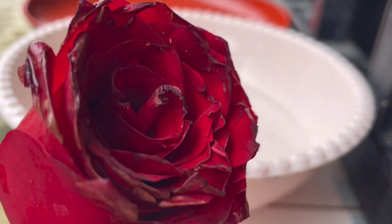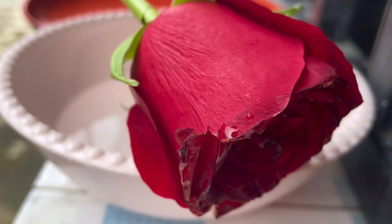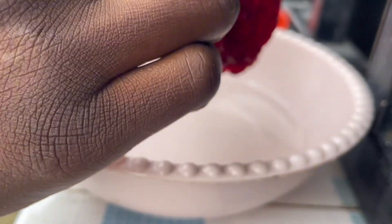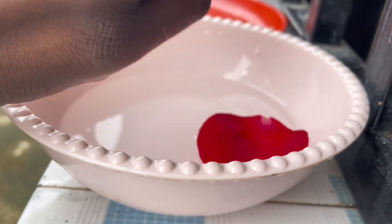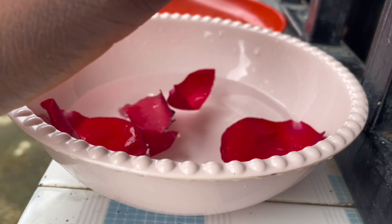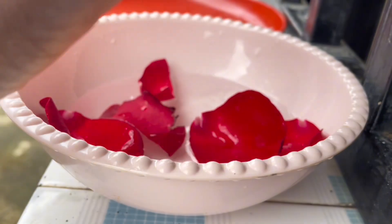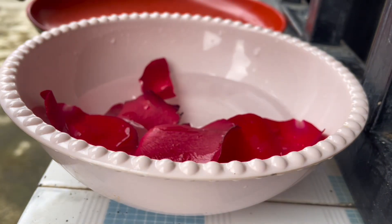Hi guys, Victoria here. Today I have a rose flower, and like if you watched my other video, I was given fresh roses and I really don't know what to do with them because the petals are already wilting. And I thought, we buy rose water — why not make rose water now that I have roses? So yeah, this is how you make your rose water.